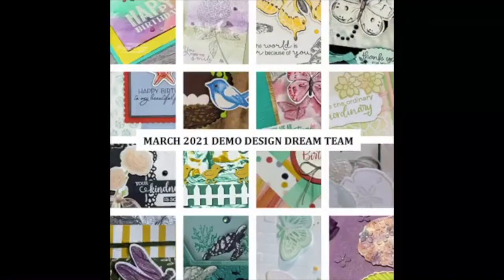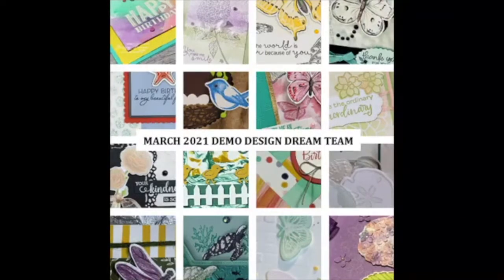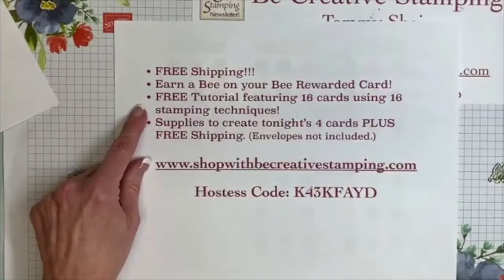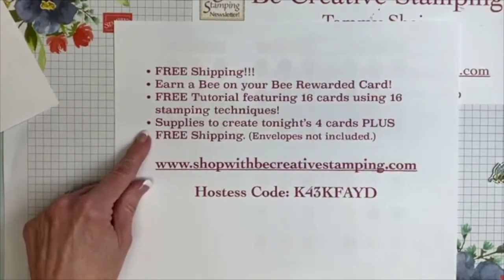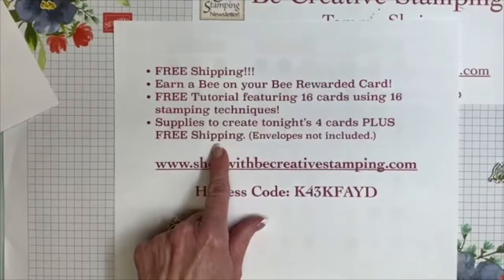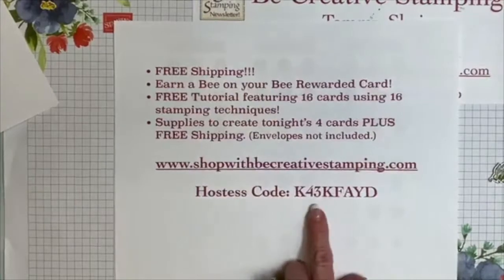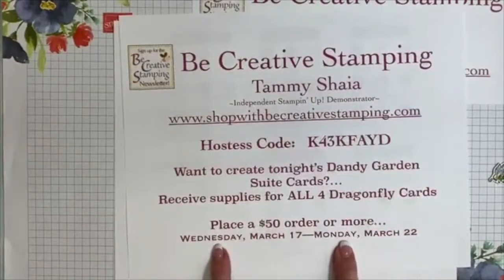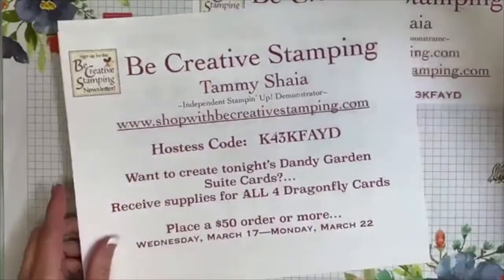You'll also get my free tutorial. This month, not only are you going to receive 16 project ideas, but there are 16 stamping techniques in this tutorial, and it's free with a minimum $35 order. So supplies for tonight's cards — all four — plus your free shipping. I'm going to ship these card supplies to you free; you will not have to pay for that either. Envelopes are not included. Anyone placing an order between today through Monday night at midnight will receive the card kit free.